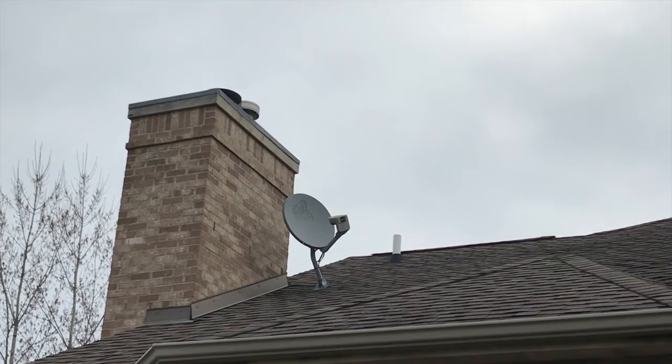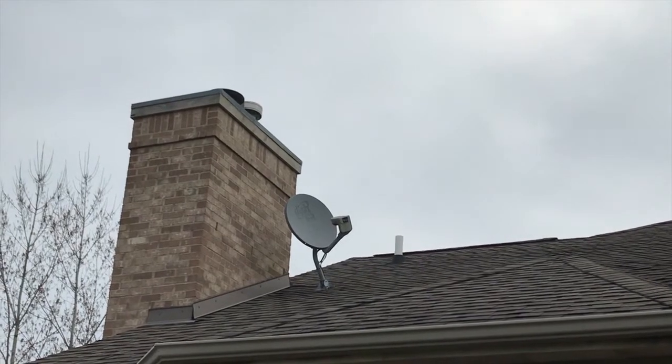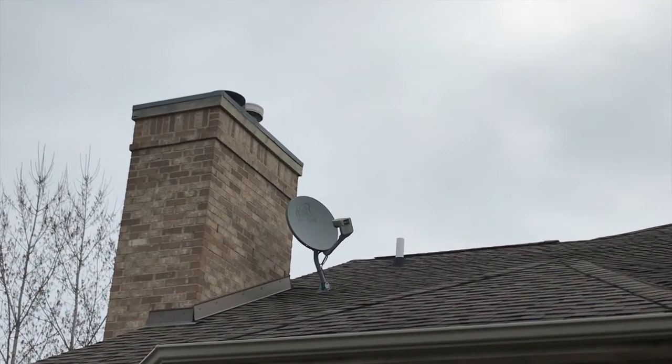In a few days, the brand new active system will be installed and we will do a full walkthrough and show you what that looks like. We'll see you in a few days.